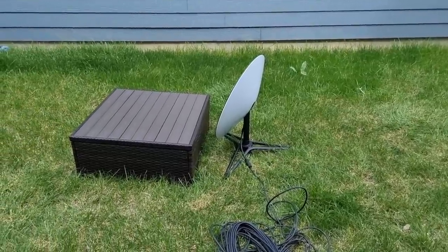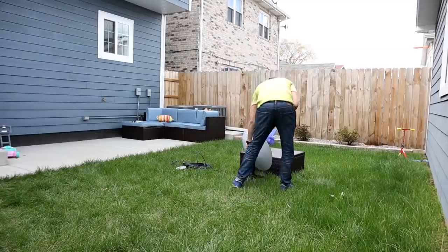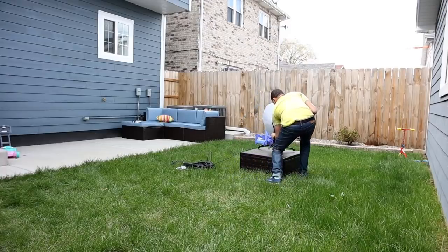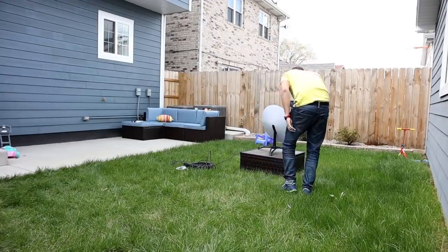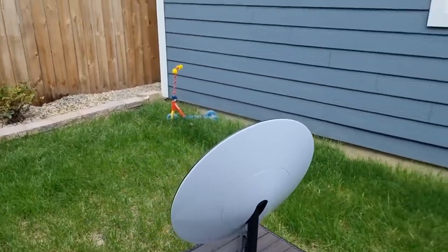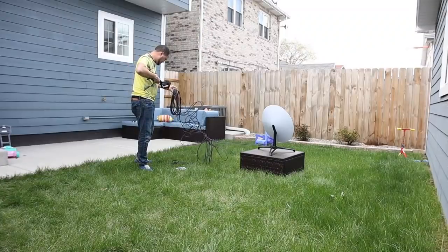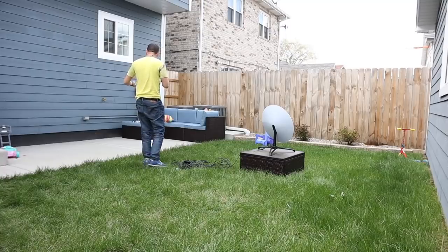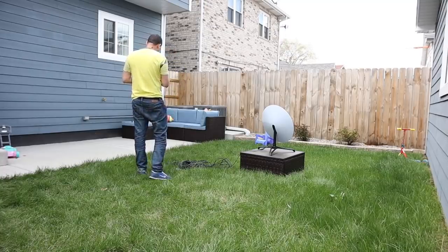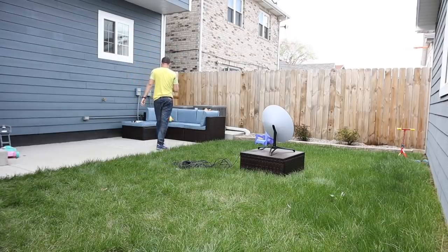Alright, gentlemen, here is the satellite. I brought a small bench from Diana — Diana shouldn't see this — just so you can see it nicely. It's not that heavy, this beauty. You already saw it inside — it really doesn't weigh much. I was able to carry it myself. The cable is long enough that I can connect it right here. But ideally it's better to have it inside. Just for the demonstration I'm going to do everything from here. Let's go.